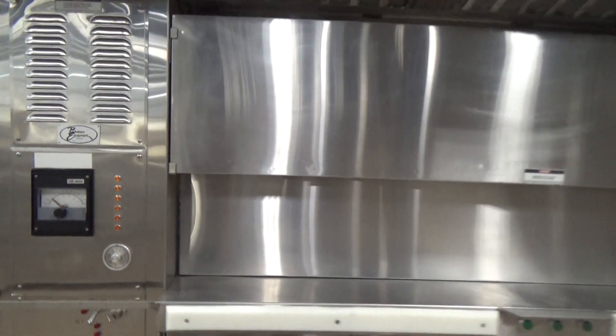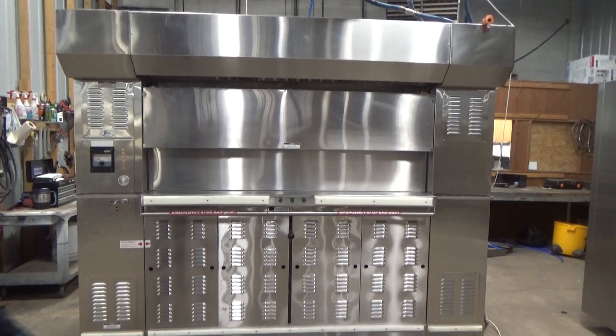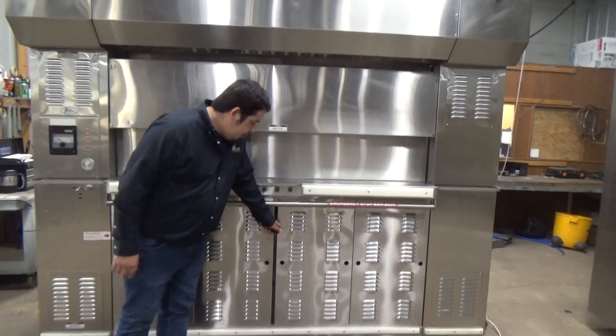This is the Baxter 24-pan revolving tray oven, stock number 22946. We're going to open the door to show you that the burner is not burning.